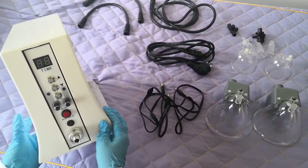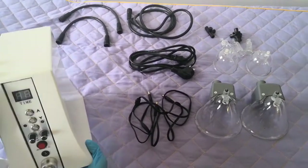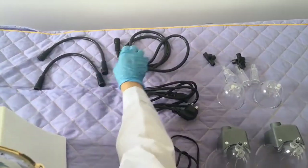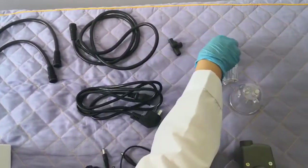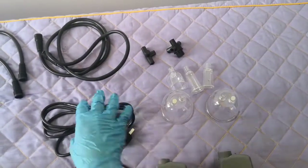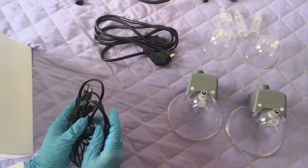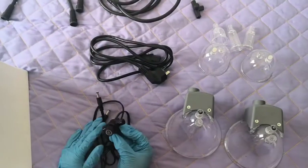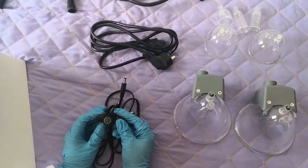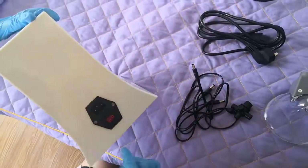Hello, this is our vacuum machine. When you receive the machine, please check the accessories are ready for you. This is the main machine, and here are two small lines, one bigger line, and two accessories. This is the power line, another vacuum cup, and this is the DC power. This vacuum accessory is only for the practice and hip.